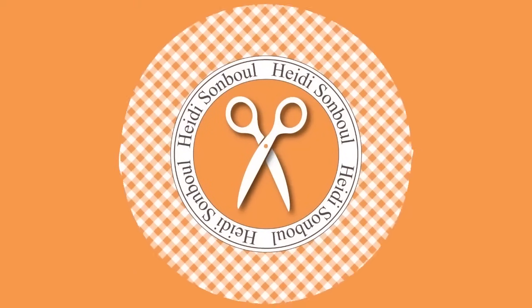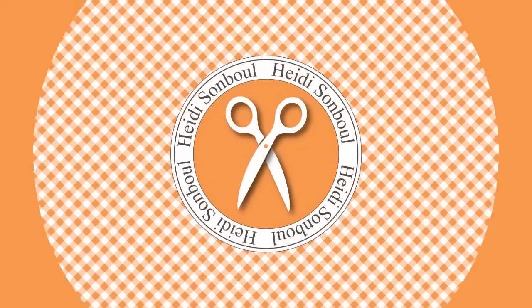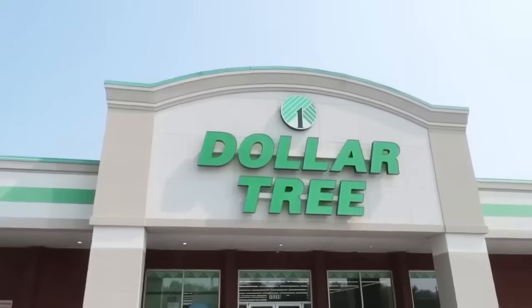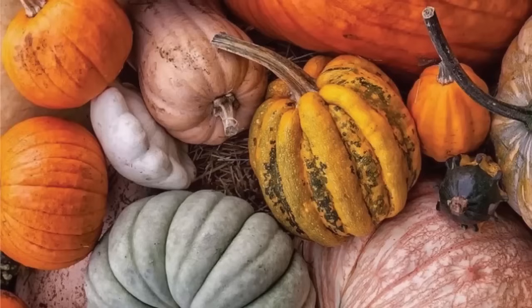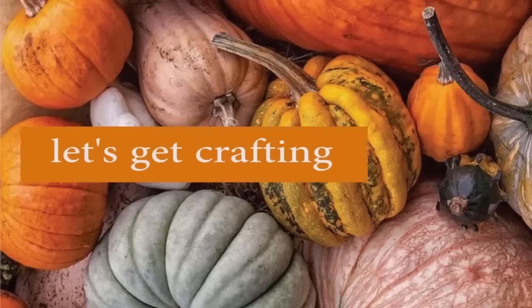Hey friends, thanks for clicking on this video and stopping into my channel, Heidi Sambal DIY. In today's episode, I'm sharing Dollar Tree projects that are easy to follow along, that have a high-end finished look, and that are so much fun to make. All right, now let's get crafting!